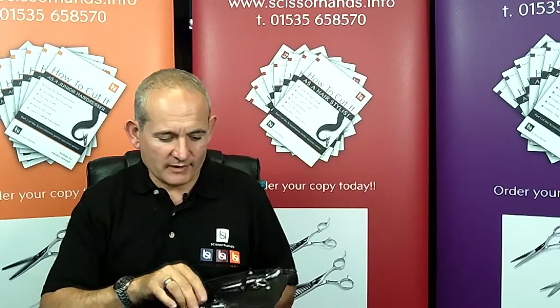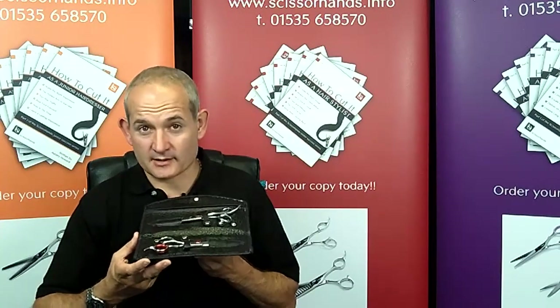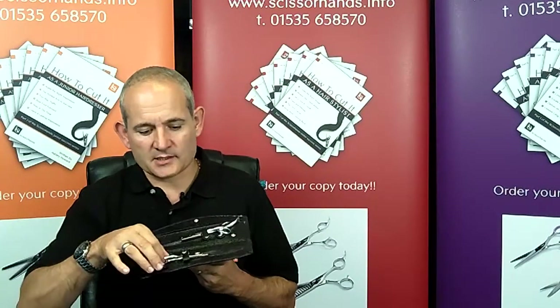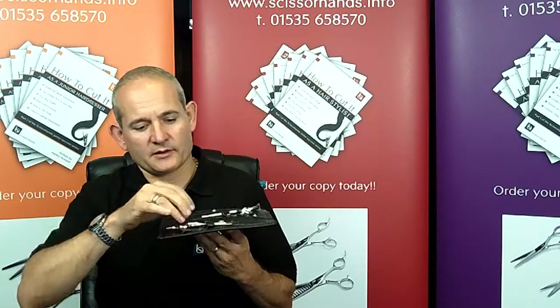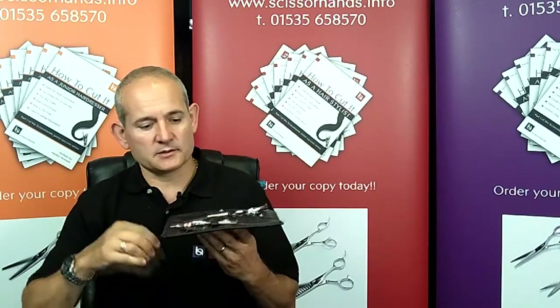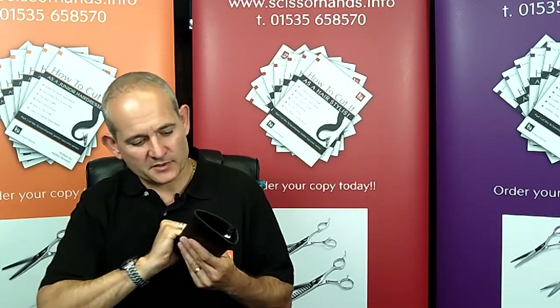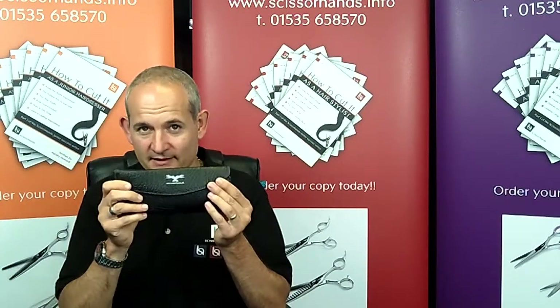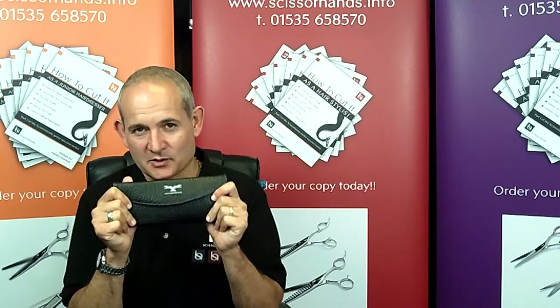For that reason we recommend that you use one of the specially designed scissor care wallets. These are designed to be used every day so they might be on your worktop — they can't fall out easily, but you can get your scissors in and out, and you're also able to transport them from the salon safely, preventing any damage in the first place.